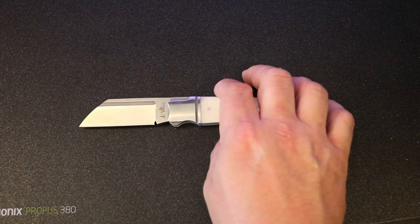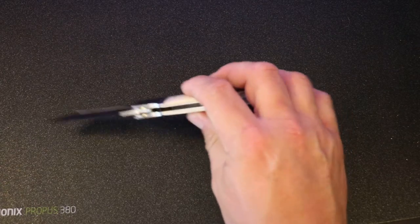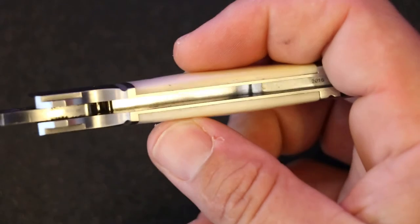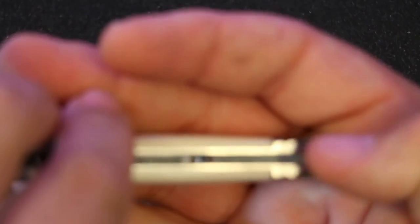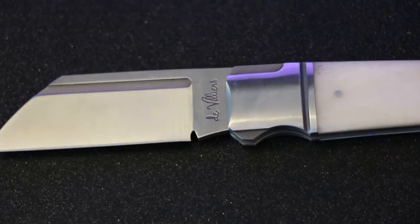You can actually look in here and see — right by my thumb — it actually shows the year this was produced. So it's 2016. Also wanted to mention that.